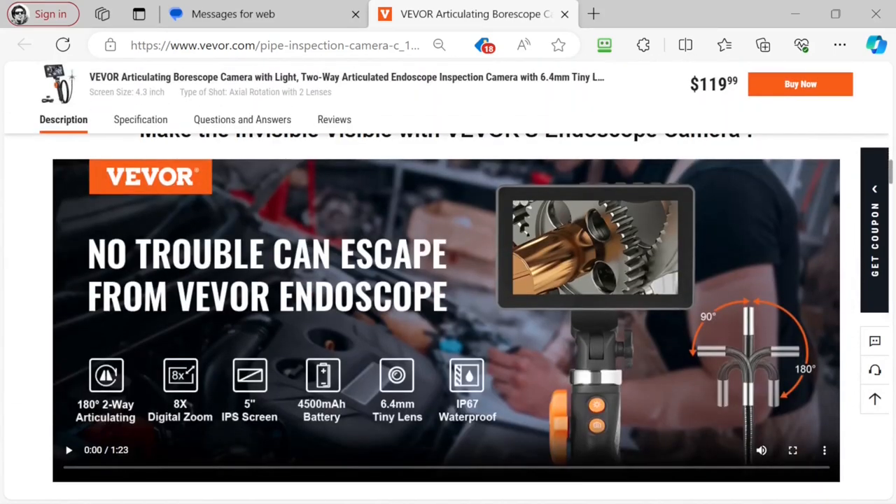IP67 waterproof, and it does have an overheat alarm in case you put it down into hot liquids or something like that. You can also rinse it off underwater if you get it all mucky putting it down in a sewer. 4500 milliamp hour battery.